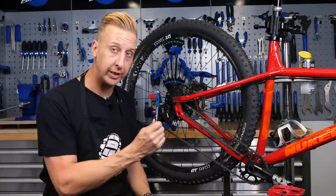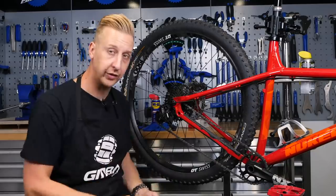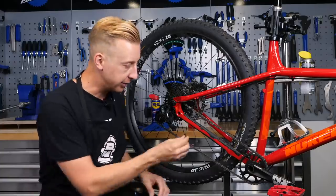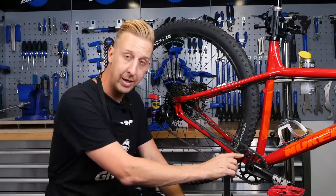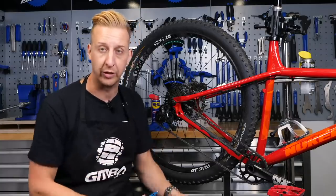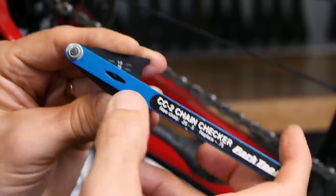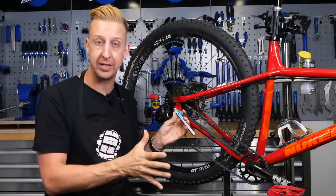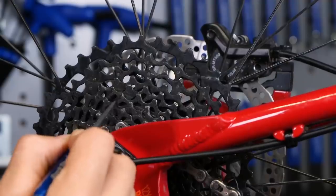Having a chain checker is a really good thing, because it's sometimes possible to get two or three chains worth of use out of one cassette if you make sure you replace your chain before it's completely worn out. The chain will minutely stretch over time, contacting different parts of your sprockets than designed, wearing them out. Use a chain checker — there are a few different types on the market — to indicate the amount of stretch. If it's above 0.75, you have to replace that chain immediately, and at the same time you'll need to replace the cassette as well.